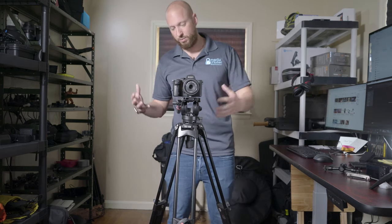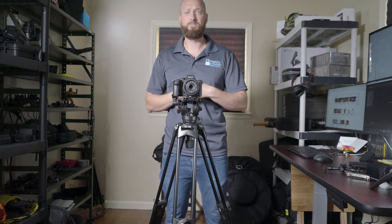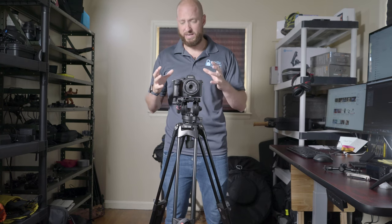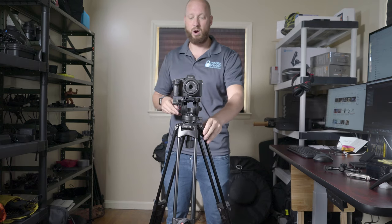However, when I shot conferences — I did two or three conferences in the last couple of weeks while testing this out — it was fantastic because it got so tall and it was always a very nice steady shot.